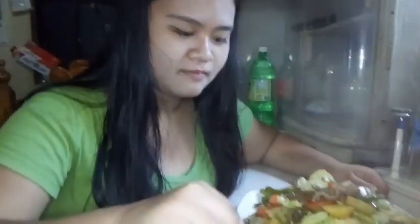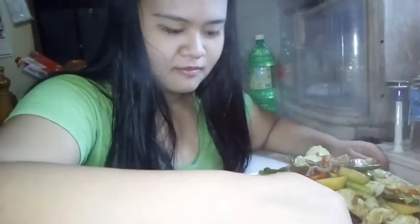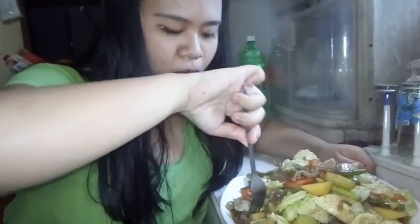So ngayon guys ay luto na ang ating chap suey at titikman na natin kung masarap. Tento tayo! Mmm, sobrang sarap nga guys — hindi siya maalat. Kain na tayo!